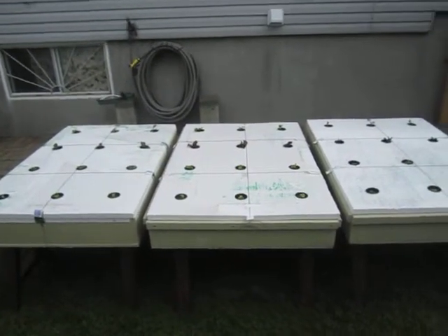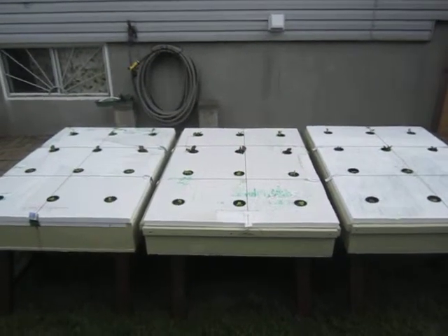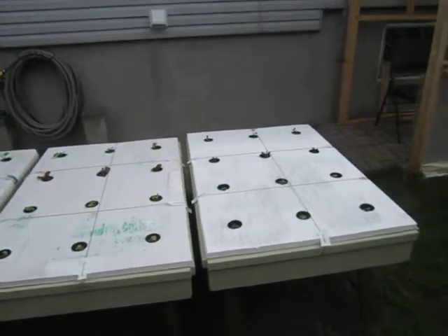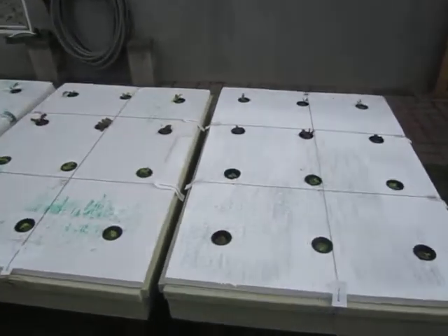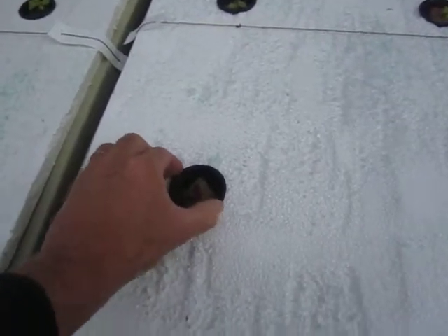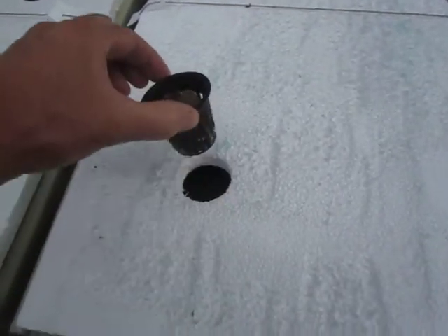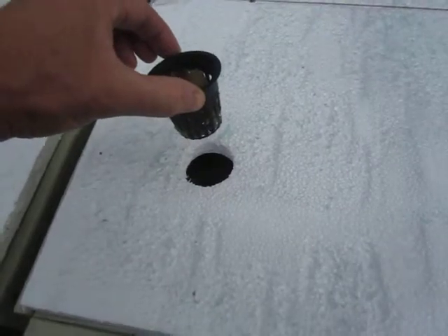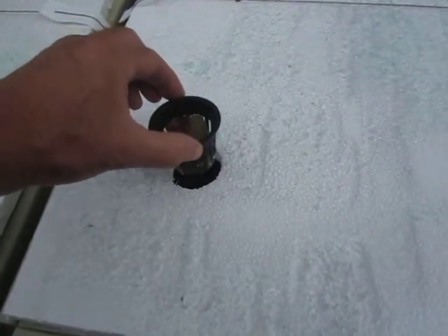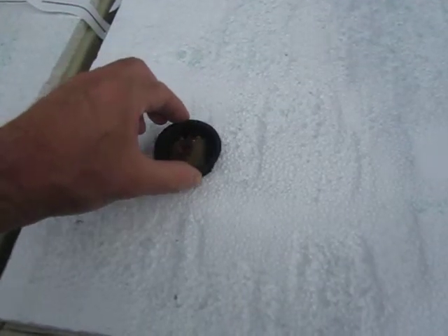The grow bed has a modified floating raft system. Bob, the MHP Gardener, likes to call it the Kratky Method, so I'll call it the Kratky Method, where the raft sits about an inch or so — maybe less, I would say three quarters of an inch — above the solution. And the bottom of the net cup is in the solution by about a quarter inch or so.